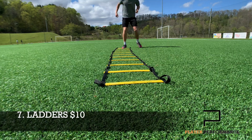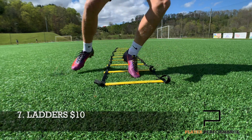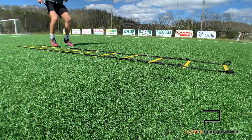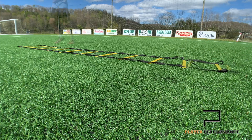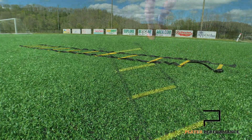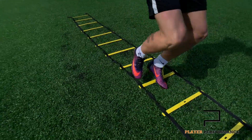Now let's get straight into number seven with Ladders. Ladders are only $10 on Amazon, and for what you get, that is an unbelievable price. If you want to elevate your game by improving your agility, your speed, your eye-foot coordination, you will buy a set of ladders. I personally incorporate them into my warm-up — it gets your heart rate up, it gets your brain active, and it's a great way to keep adding that 1% to your game.